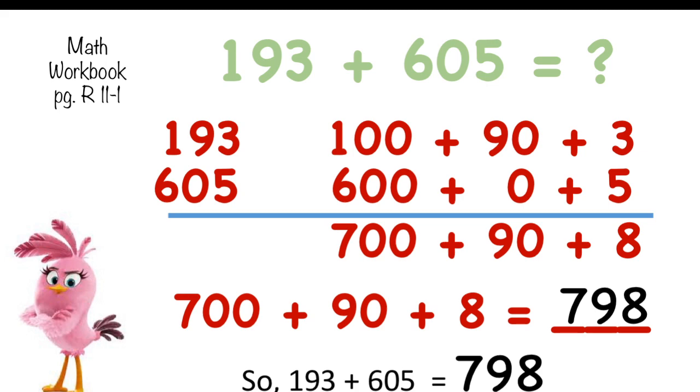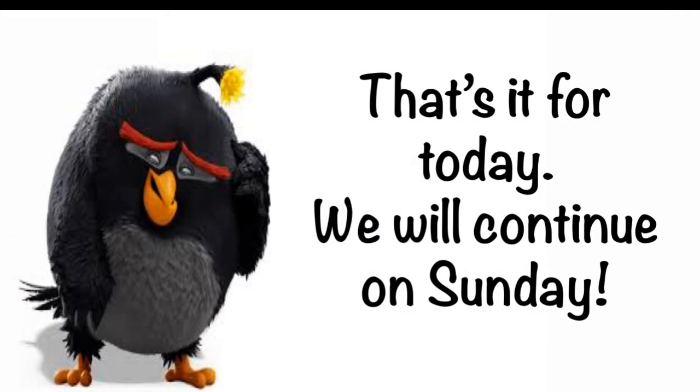Did you understand that? I don't think that was difficult. That's it for today. We will continue with another mental math way to add big numbers — different strategies — and that will be on Sunday. I'll see you on Sunday. Have a nice weekend, everyone. Bye-bye for now!